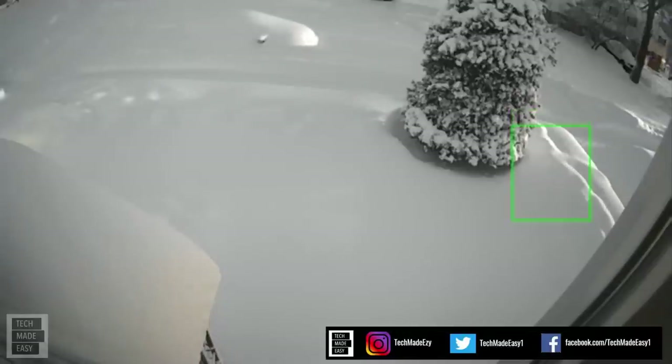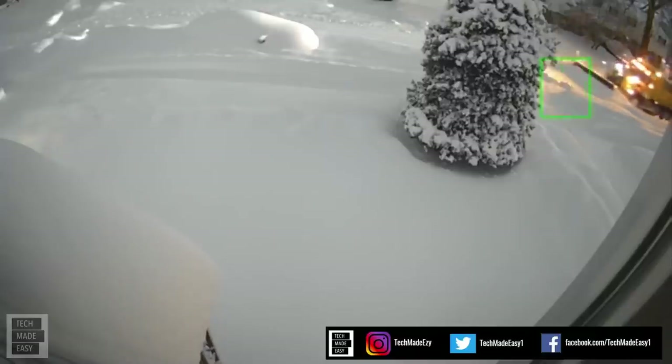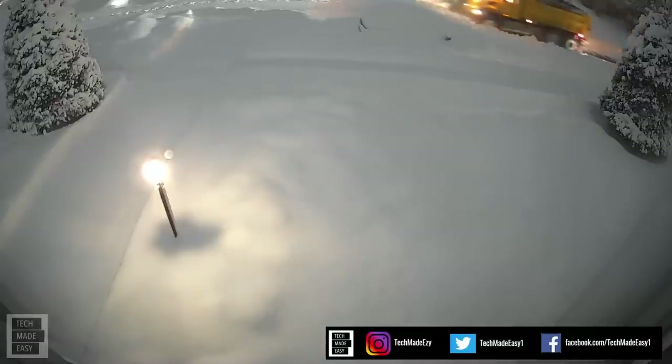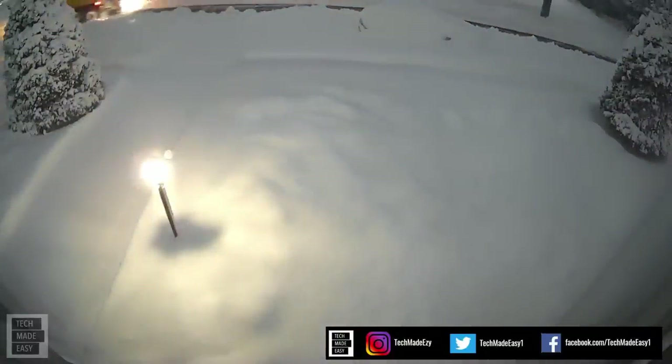Here is a good view of my driveway being plowed in. Here comes the truck, and of course their plow is facing my way and not the other way. Which will do better — the Troy-Built or the Ego? We'll find out.